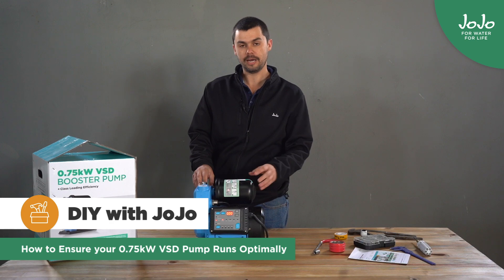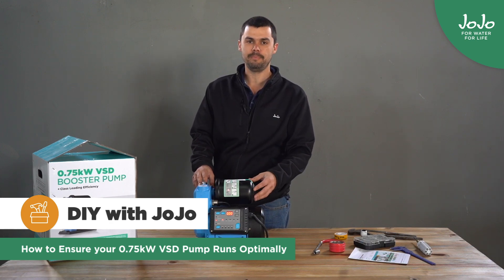Hi, I'm Henry. Today I'm going to give you some guidelines on how to make sure that your VSD pump runs optimally.